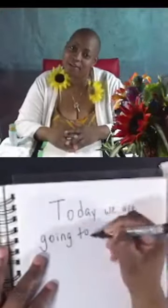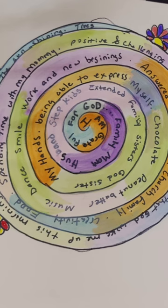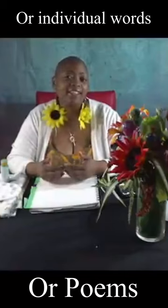Hi everyone. In today's video I'm going to be teaching you how to make a gratitude spiral. A gratitude spiral is a spiral that you create on your page, and inside of that spiral you'd be creating sentences stating things that you're grateful for. In doing this, it allows you to feel positive and allows you to find something that you are grateful for.